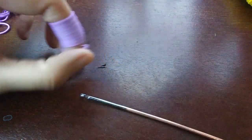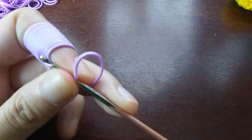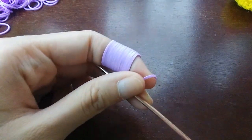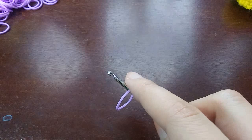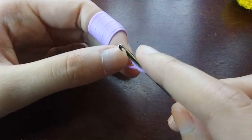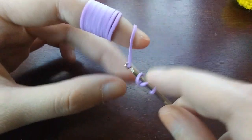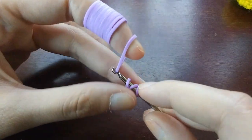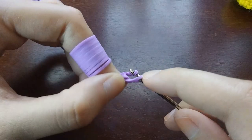To start, we're going to make the ears. We need to make two and then attach them — both ears are made the same. To begin, wrap a band three times around your hook to make a cap band, then we'll be putting four stitches in it. Pull a band through the cap band, put both ends back on your hook, and then push the back band over the front band like that.